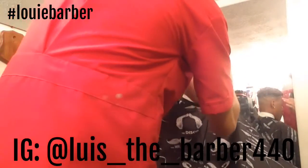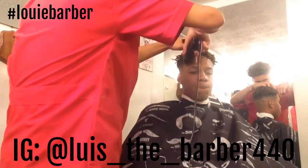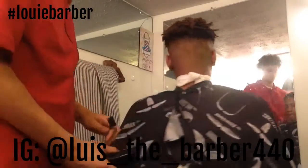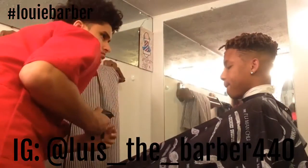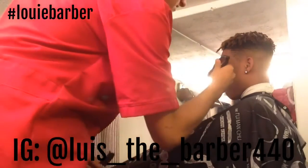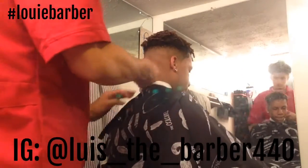Now I'm starting the front hairline, making sure I don't cut any of the dreads — I'm holding them up with my finger. When I do my shape ups I start from the middle, go to the right, come back to the middle, go to the left, and then I really make sure it's straight. I step back, lean back, take a really good look at it, also looking through my mirror. It's really good to look through your mirror — you can see everything.